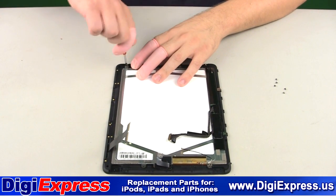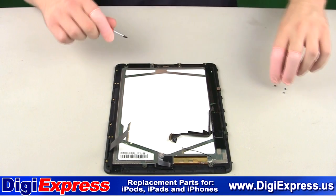Now reinstall the six T3 Torx screws securing the LCD to the mid-frame.